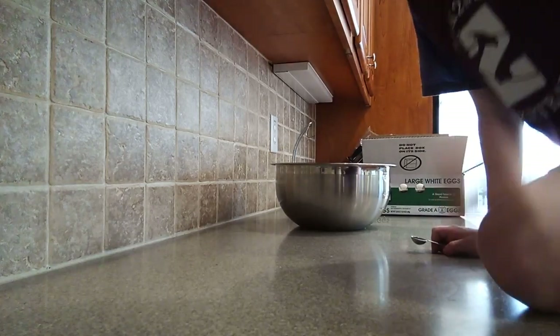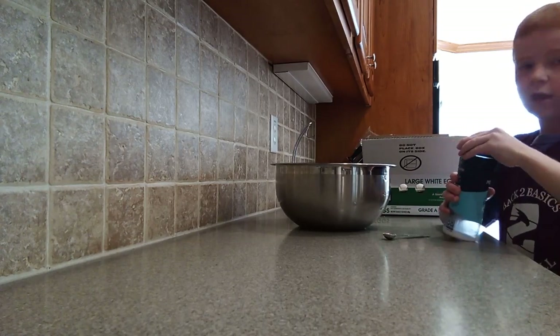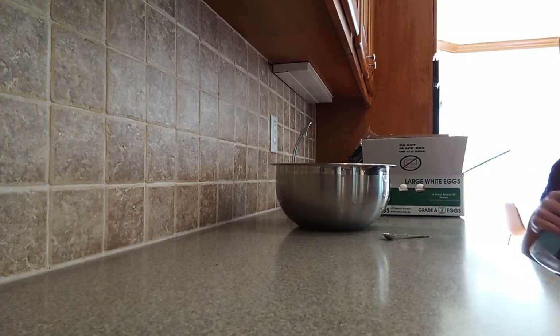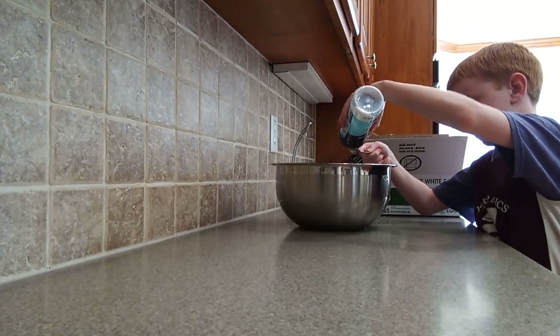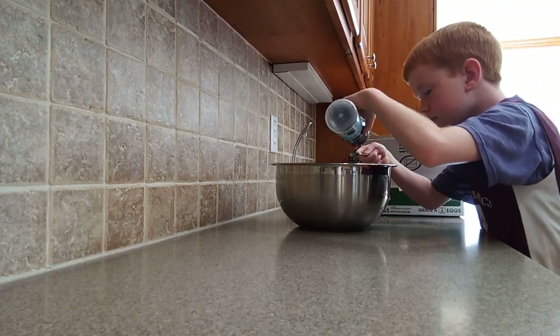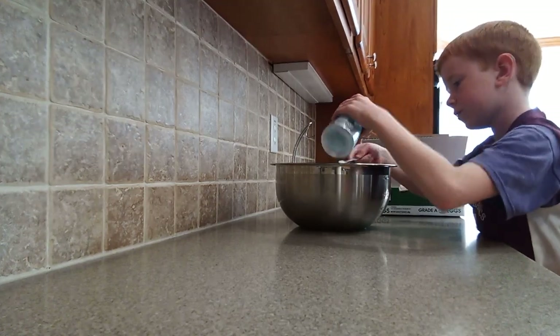And then we're going to have one half teaspoon fine sea salt. It doesn't actually have to be fine, just some good salt. So one half teaspoon of that.